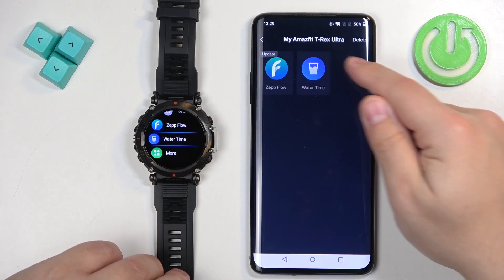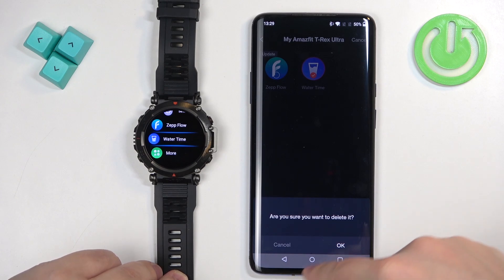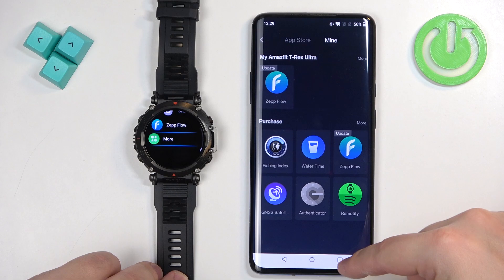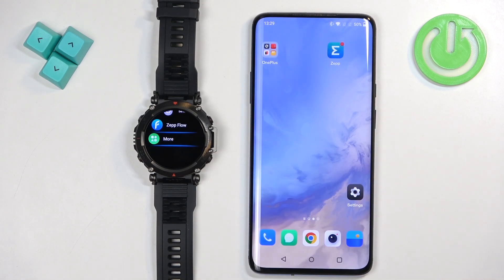So if you remove another one, it will disappear as well. And once you're done removing the apps, you can close the ZEP application. And that's how you uninstall applications on this watch.